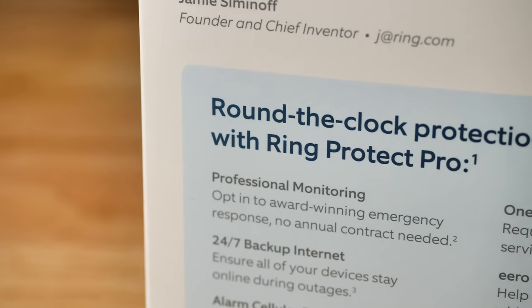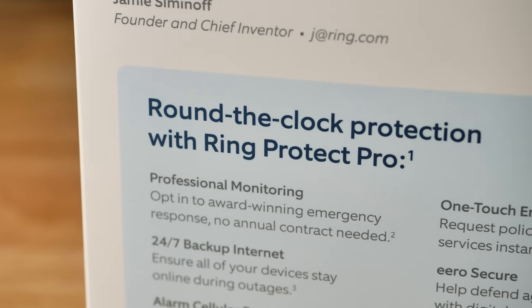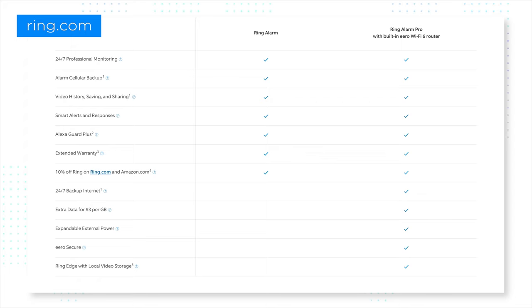When you have a system like the Ring Alarm Pro, you've got to go all out with the professional monitoring options because there's just so much capacity. Let's talk about what Ring Protect Pro with your Ring Alarm Pro actually means. You're going to get 24/7 backup internet access up to three gigabytes per month — you can add extra data at $3 per extra gigabyte. You'll have expandable external power and the Eero Secure plan. I need to be clear: we've always been a little worried about Ring's privacy, but offering Eero Secure is a step in the right direction.